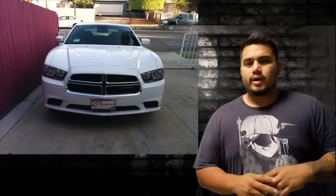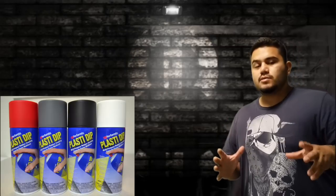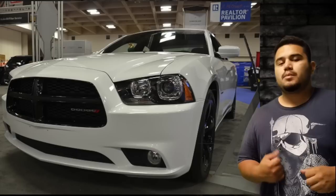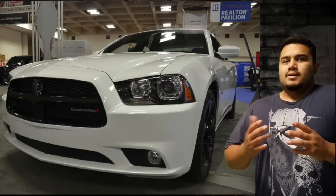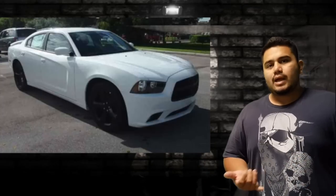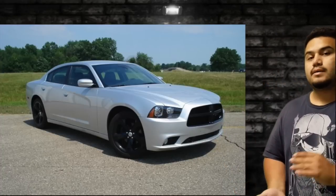Today I'm going to show you what I did with my 2014 Dodge Charger SE — it's white with a chrome grille. I'm going to plastic dip the chrome grille to make it look like the Blacktop Edition, which is pretty cool. The Blacktop edition basically has black rims, fog lights, a black grill, and a wing.